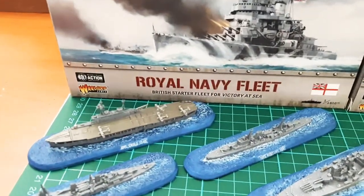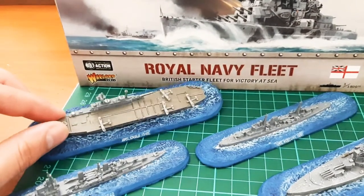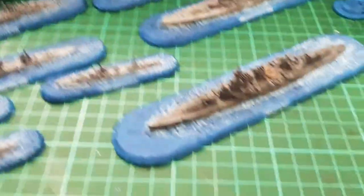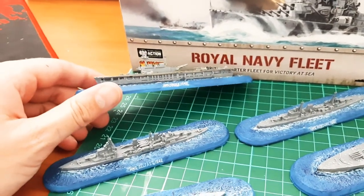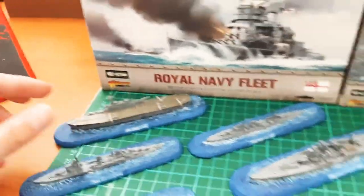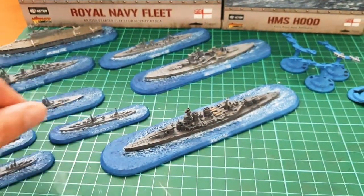The one thing I really liked and one of the reasons why I got this set was the carrier. I'm a bit surprised it's so small — I think the ones in the Pacific are a little longer, and I know the Graf Zeppelin is huge. I think it's got the same size base as the battleships, maybe slightly shorter. I just added some of the planes to it — came together quite nicely. And then your Tribal-class destroyers — nothing much to look at, but they work.